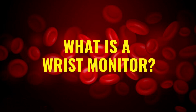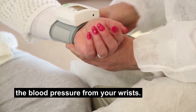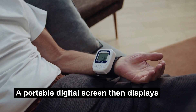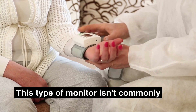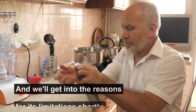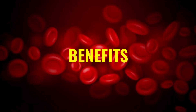What is a wrist monitor? As the name suggests, a wrist monitor measures the blood pressure from your wrist. You need to place the cuff around your wrist instead of your upper arm. A portable digital screen then displays your blood pressure readings. This type of monitor isn't commonly found at the doctor's office, and we'll get into the reasons for its limitations shortly. For now, let's talk about the benefits.